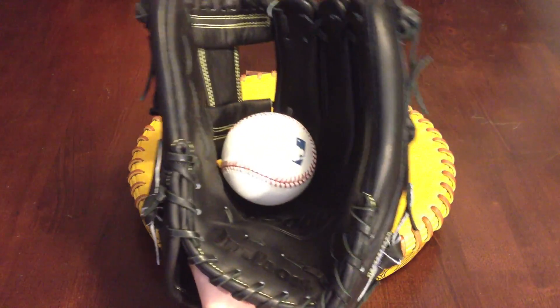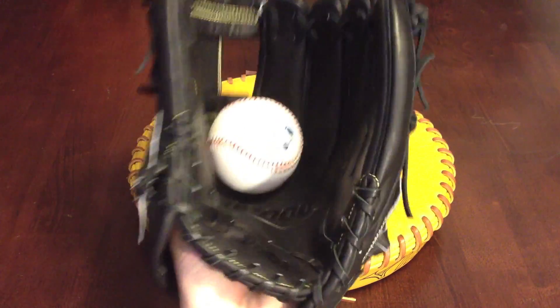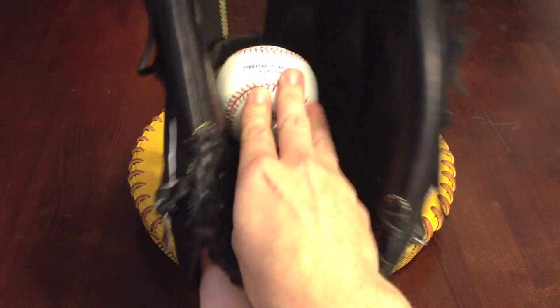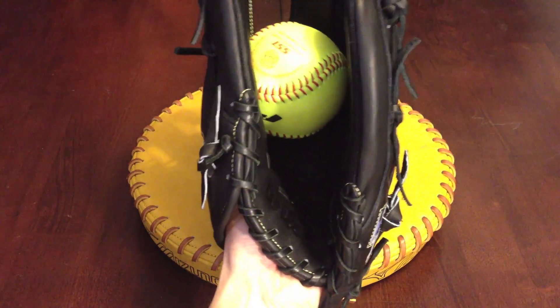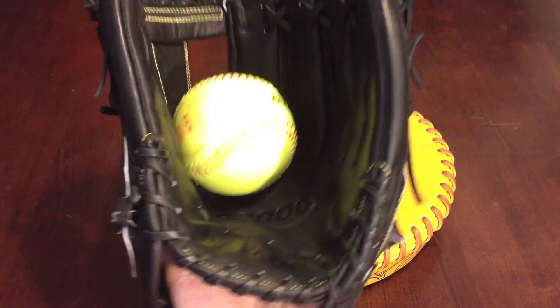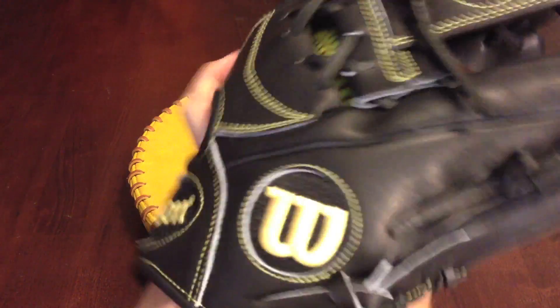Let's get some balls in the pocket here, see how they fit. Regular old baseball with the standard grip. Switch it over to two in the pinky. This goes pretty stiff right out of the box. Got an 11 inch softball now, still two in the pinky.